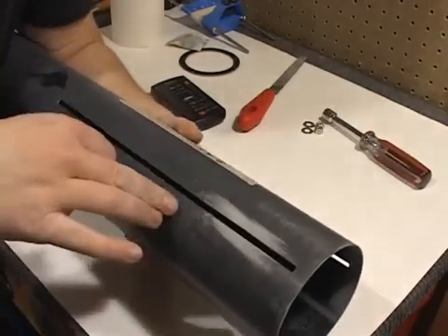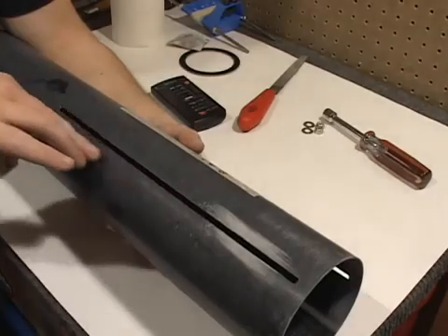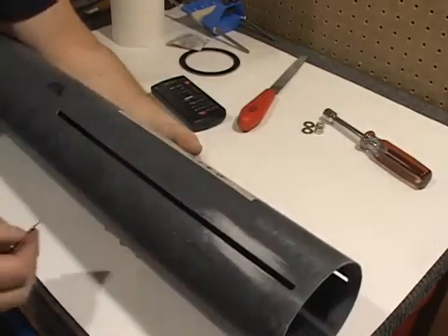You can quickly see the difference between sanded versus non-sanded. Make sure that's taken all the way down the fin on the outside as well as the inside.